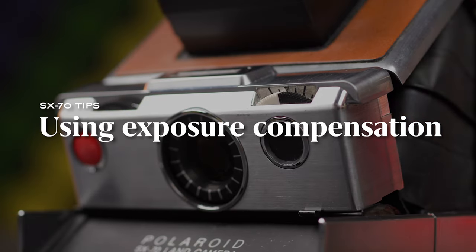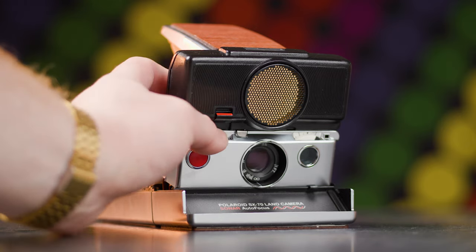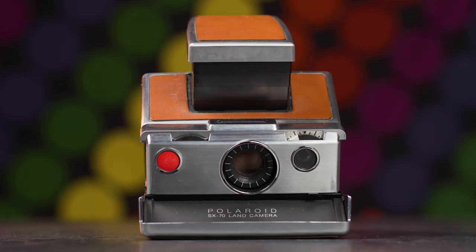Using exposure compensation. The Polaroid SX-70 has very few settings. You can focus with the focusing dial, auto-focus on the sonar models, or switch to manual focus. And then there's this wheel. This is your exposure compensation dial, and it can tell the camera to automatically meter a little bit brighter or a little bit darker.